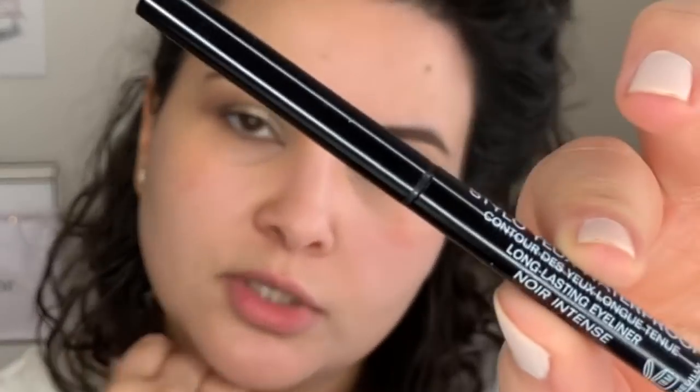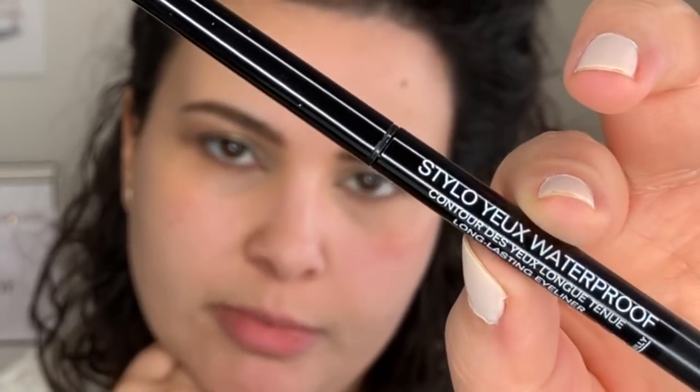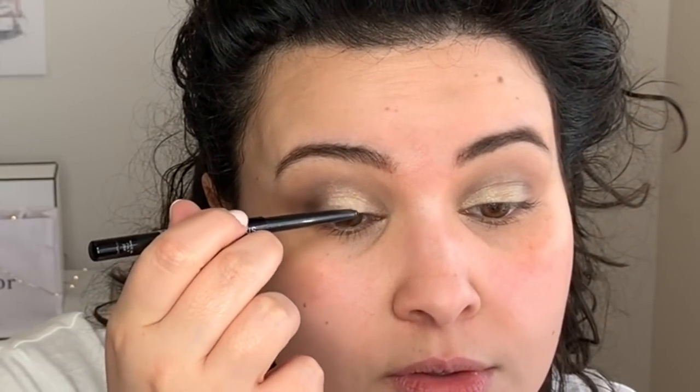I'm going to use the Chanel Stylosie waterproof liner, in Noir — it comes in this pen-like shape. These come in many colors though they do discontinue them very often, which always sucks when you love a color. I'm going with number 88, which is a dark black, and I'm going to do a thin line on top. I also went ahead and tight-lined with the same liner — that's when you put liner on the top waterline.